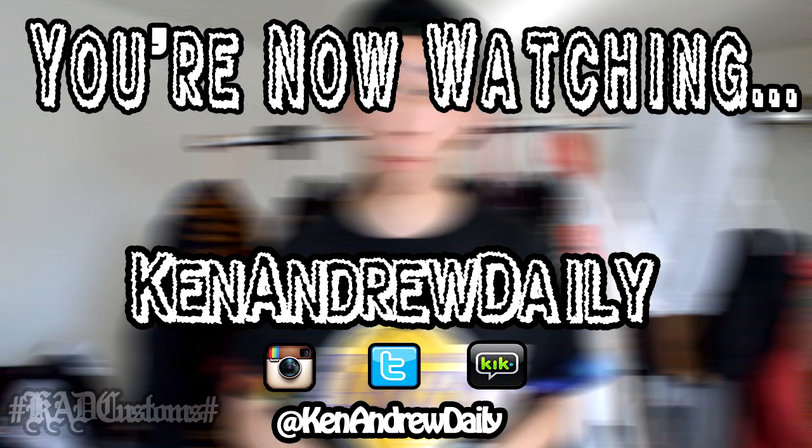Hey, but that cup though. What's going on everybody, YouTube Kenanyu Daily here, and today I'm going to be showing you guys how to put custom cuffs on your t-shirt sleeves.